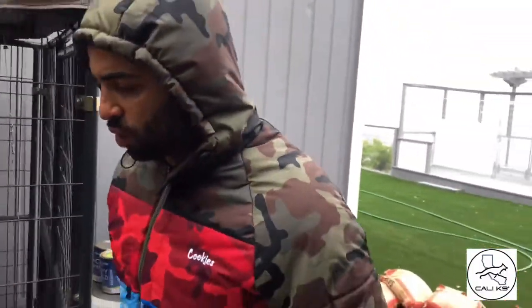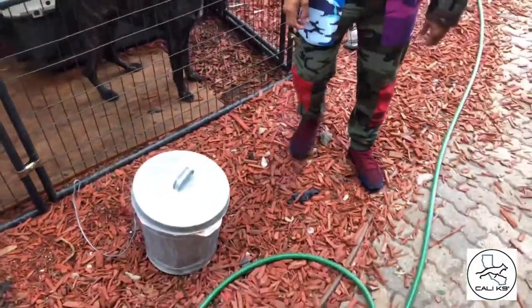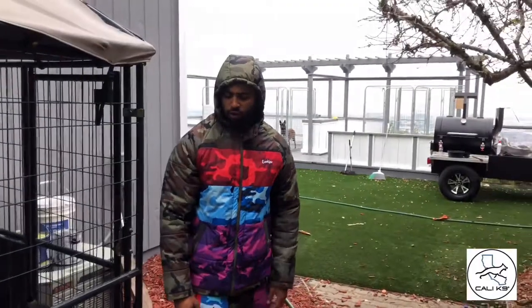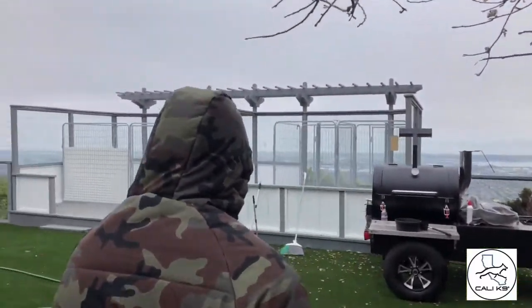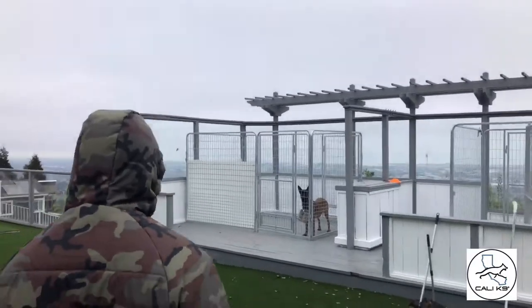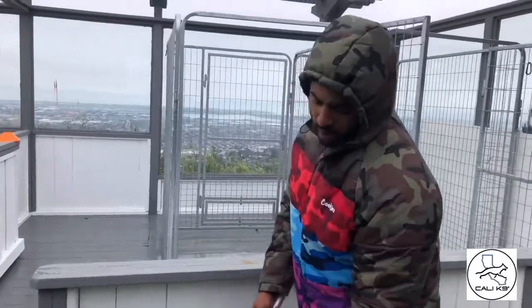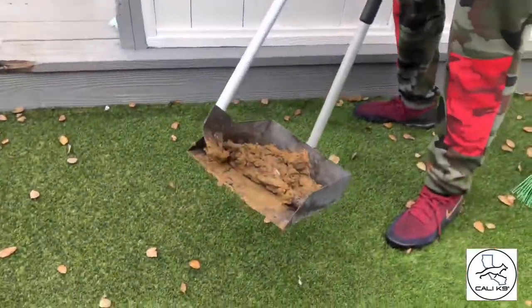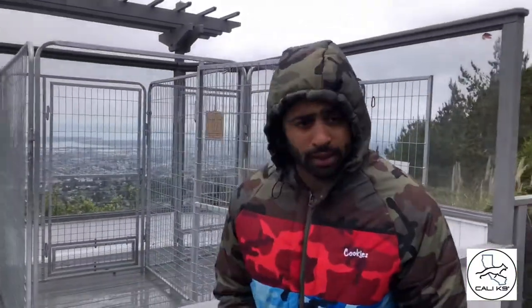I like to keep a garbage can just for the poop — a small can isolated just for dog waste. Sometimes you want to double-bag it because that bag can get pretty heavy. It's a dirty job, but somebody's got to do it. So I hit the kennels real quick — that's just part of it.